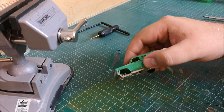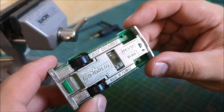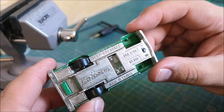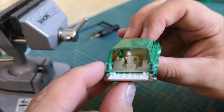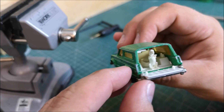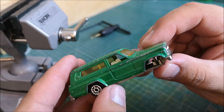Not much of a roller, this Jeep Cherokee — not having four wheels will do that to a car. But underneath it reads Majorette, Jeep Cherokee, made in France, and it's number 236. I've done a little bit of research and they made these from 1980 through to 2014, with lots of different variations. But this one appears to be the first run, 1980 to 1981 — quite a nice one this.